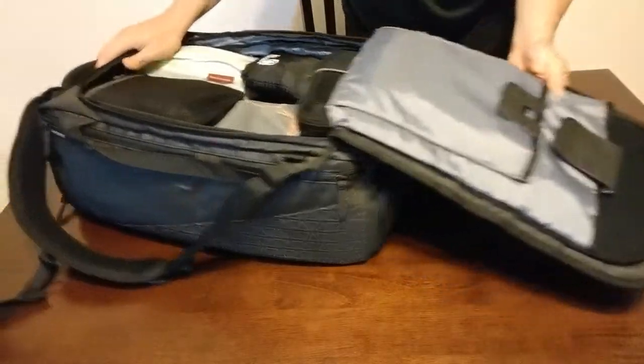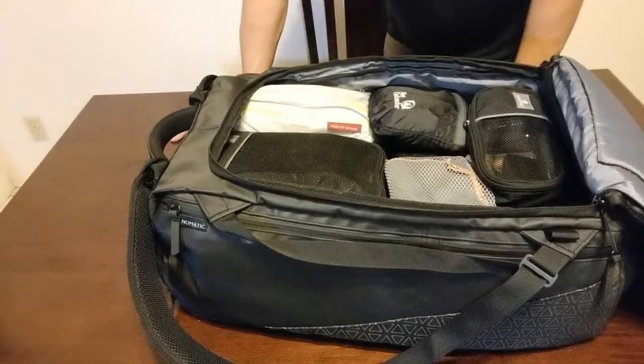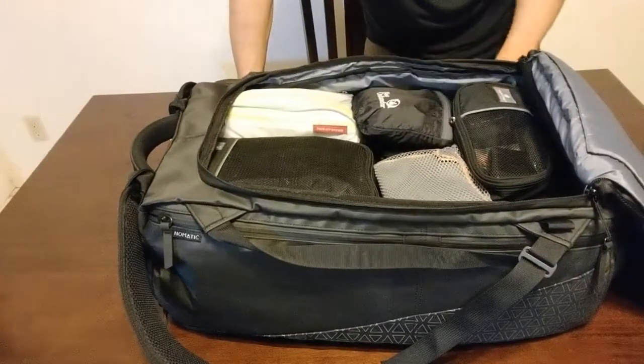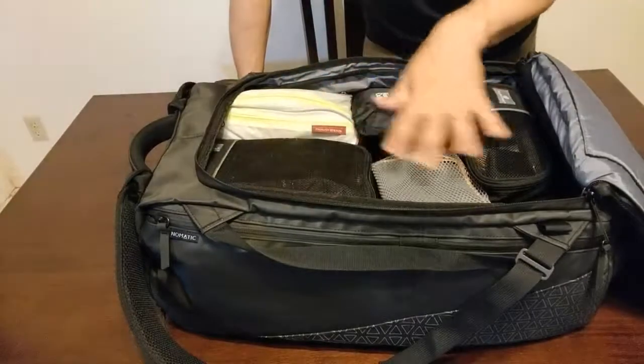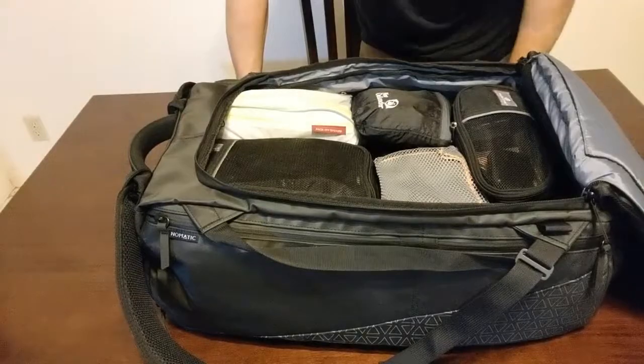My laptop was too big to fit in there, but I got a solid seven days' worth of clothes and gear in here. This bag is designed to be a three-to-seven day pack, but if you pack on the lighter, more minimalistic side, you can easily fit enough for seven days. That's pretty much it for the Nomadic travel bag. If you have any questions or comments, or want to see something different, or have another bag you want me to look at, put a comment below and thanks for watching.